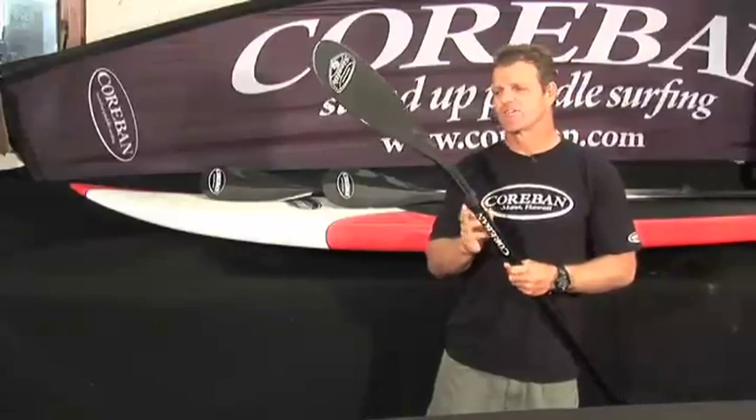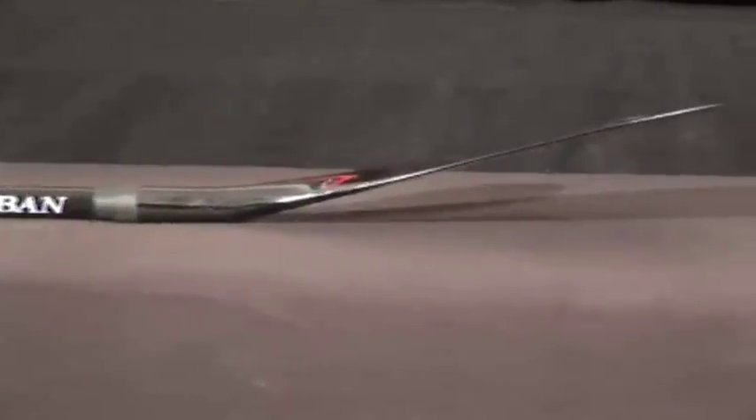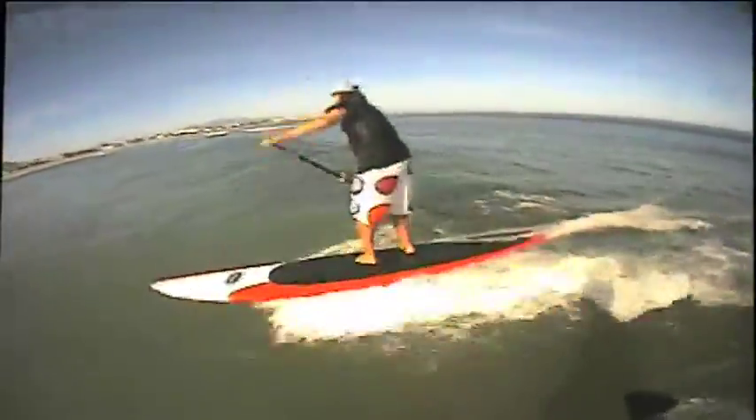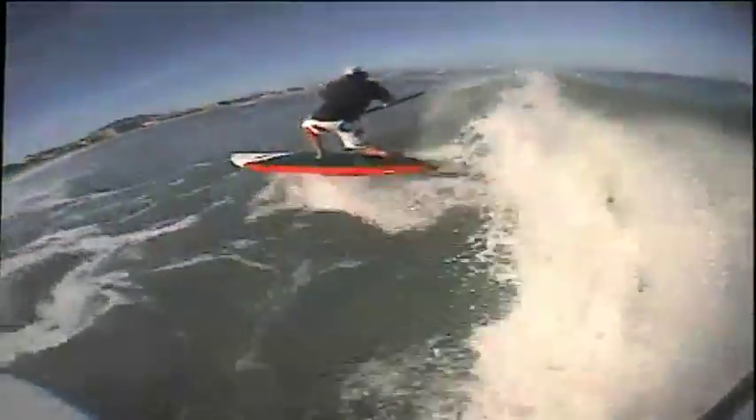Another key feature on all the Corbin paddles is the 13-degree angle on all the blades. Basically, this 13-degree angle allows for longer strokes from time of entry to release, maintaining forward momentum and keeping the nose up. And then once on a wave face, it allows for added paddle control and correct body positioning.